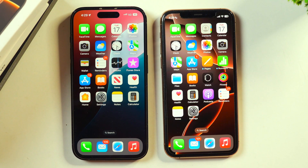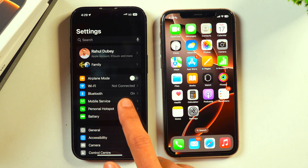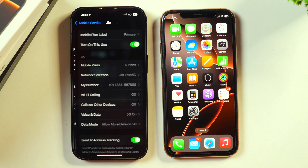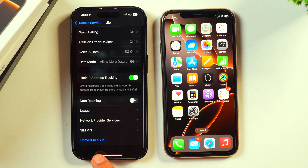Now let's proceed. Go to Settings and tap on Mobile Service. Here you will see various options. If you have inserted multiple SIMs, you will see them here. Make sure you are selecting the SIM that you want to convert to eSIM — that should be the physical SIM already installed in this iPhone. Once you see that, tap on it, then scroll a bit and here you will see the option to convert to eSIM.